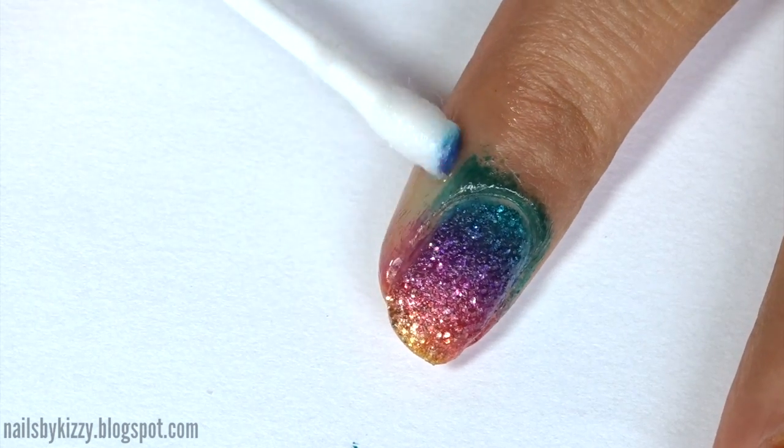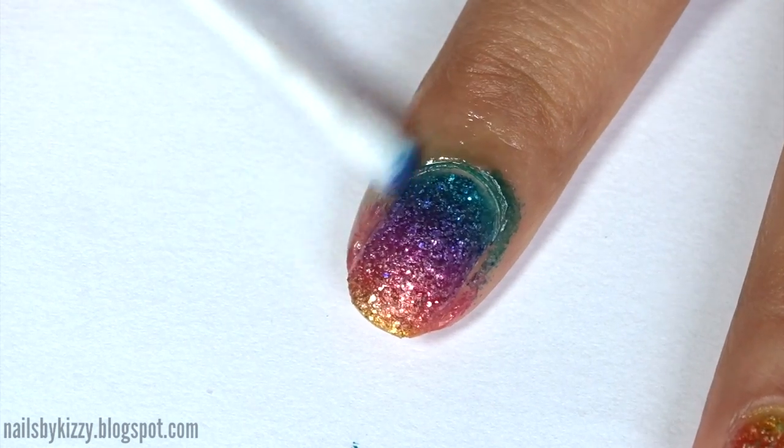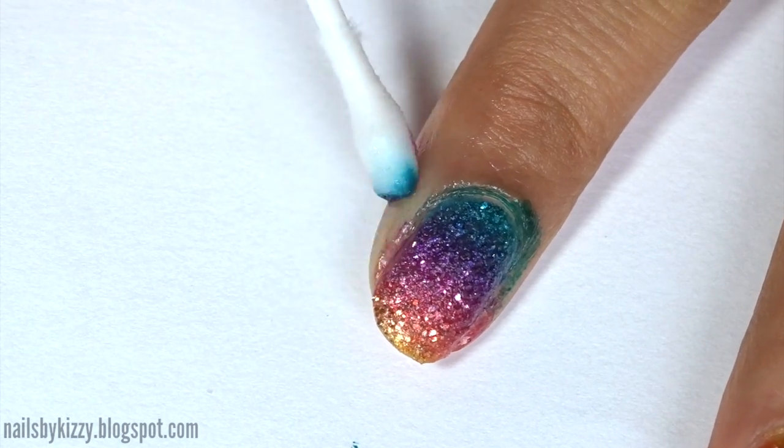I forgot to apply liquid latex to my index finger and had to scrub off the polish the old-fashioned way with a cotton bud and nail polish remover.